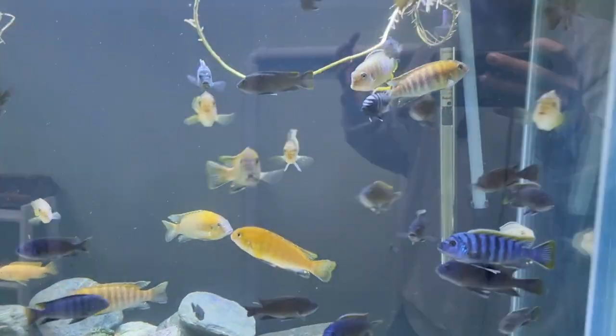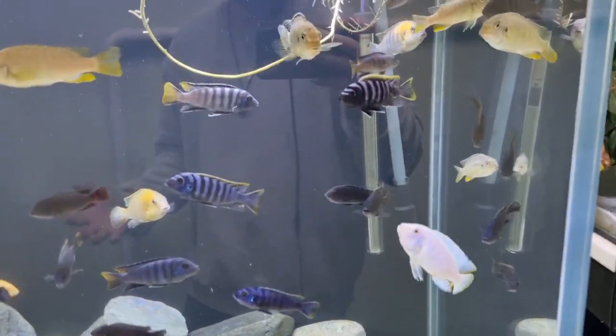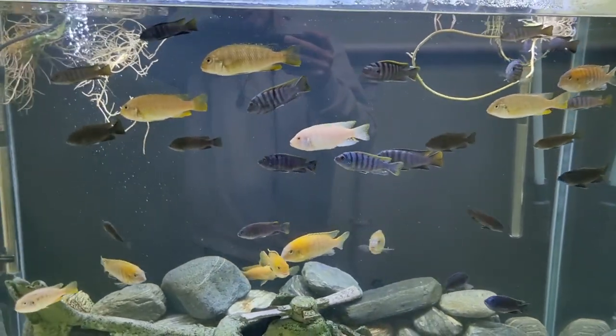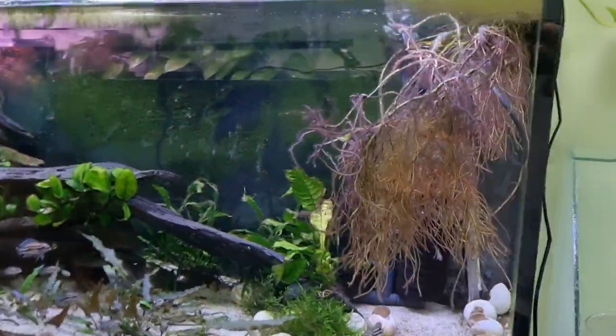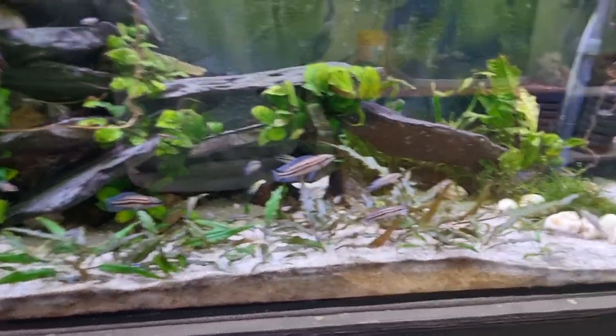Part of the reason we get this question so much is that in the shop here, at least as far as the retail and sales tanks go, they are all run on what we call sponge filters.